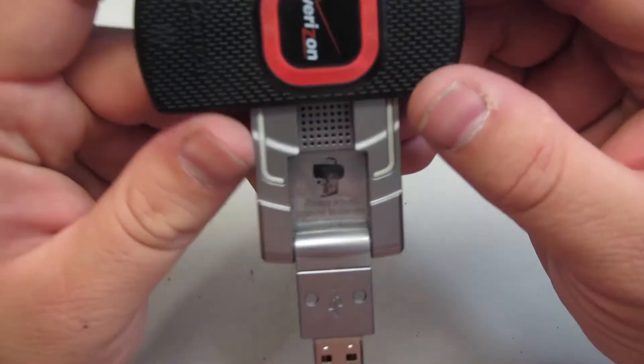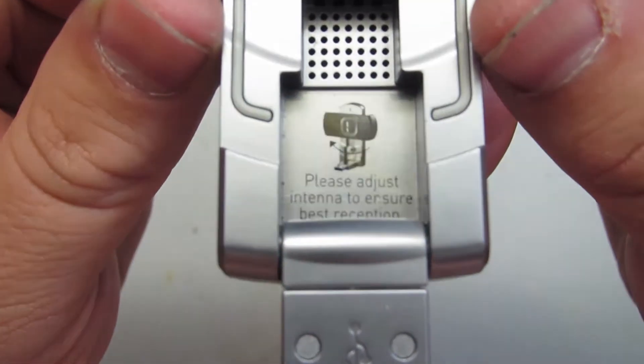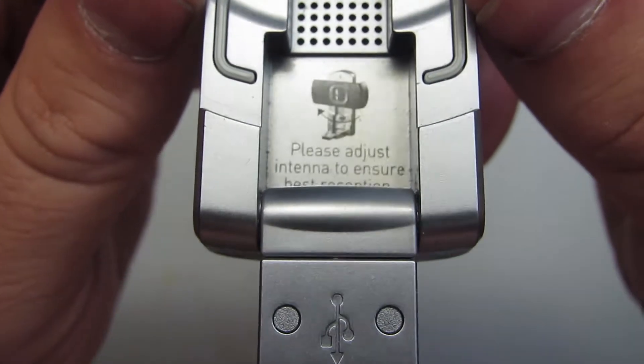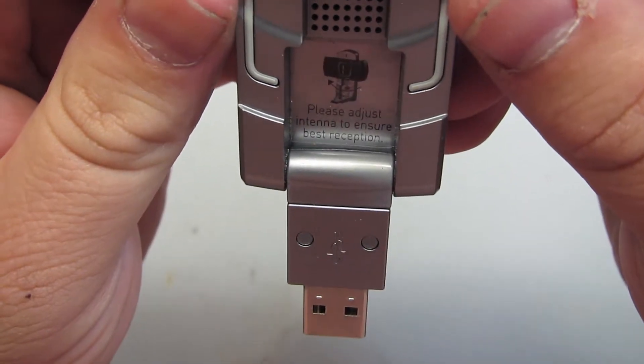One of the things that really makes me giggle is the spelling there: 'Please adjust antenna to assure best reception.' What's an antenna?